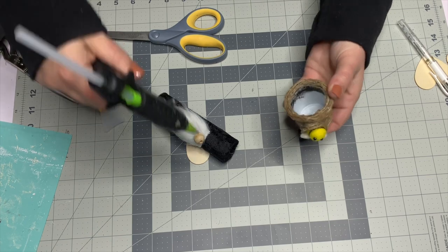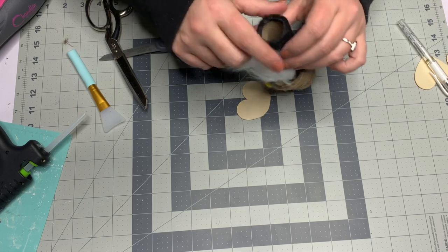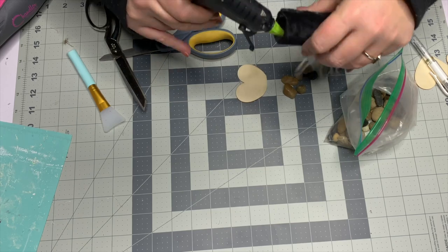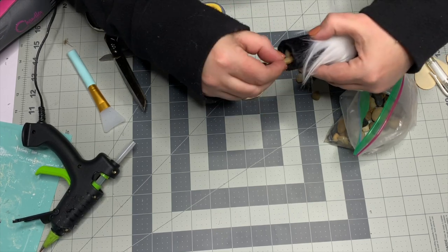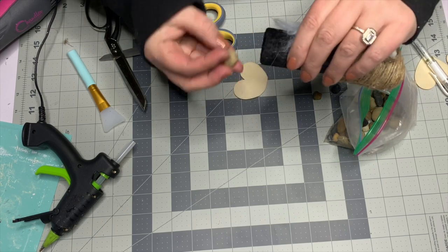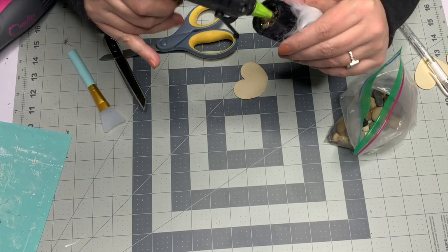I added hot glue to the inside of the hat, to the top of the nose, and the body so I could make sure I had a nice secure join. I also glued the back on a little bit to make sure it was on securely. For the inside weight, I'm just adding hot glue around the inside on the cardboard part, not on the fabric, and placing these little rocks on it. I didn't want it to be full — you just need a little more bottom weight because I cut off the back of that heart and needed to add a little weight.